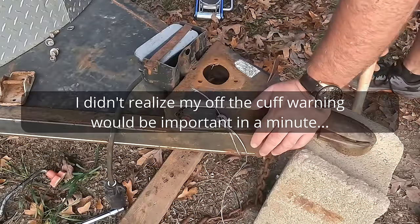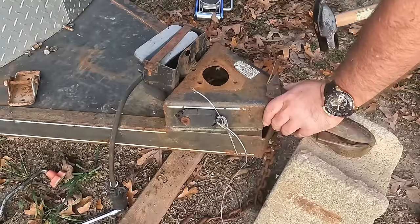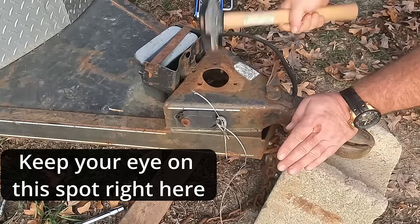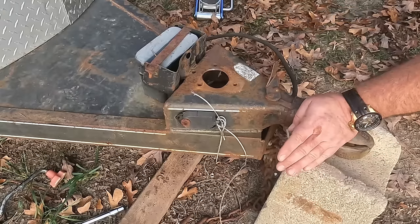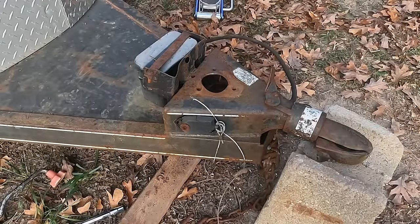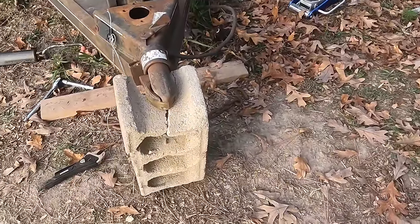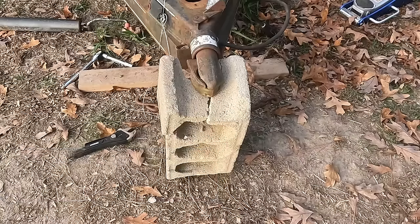I'm standing to the side and lightly persuading the metal with a hammer. Then — do you guys see that? I broke my center block right down the center. That is not good. I'm going to have to come up with a different plan. That's why we don't put our feet or anything underneath — that was not anticipated.